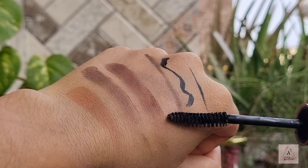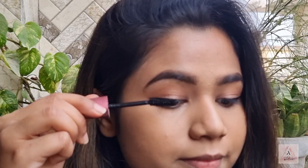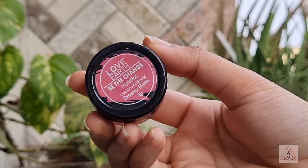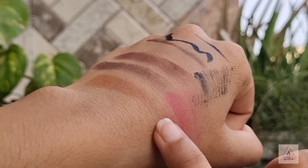Now this is the must-have product in a beginner's makeup kit: a good mascara. This is Maybelline's Hyper Curl mascara, which separates your lashes very beautifully and gives your lashes a fuller look.